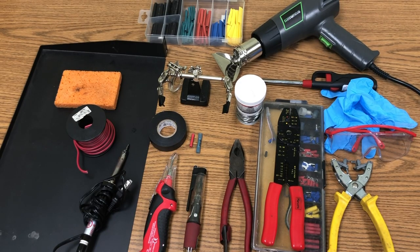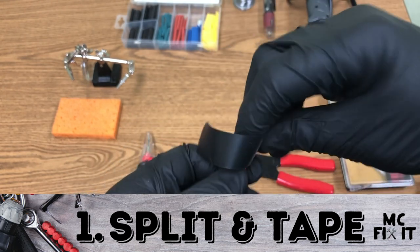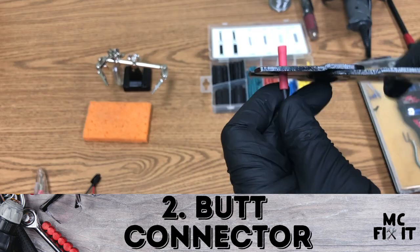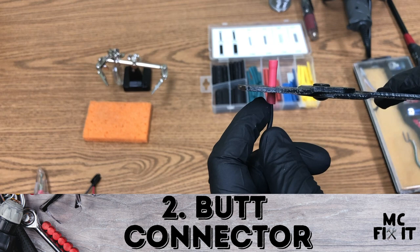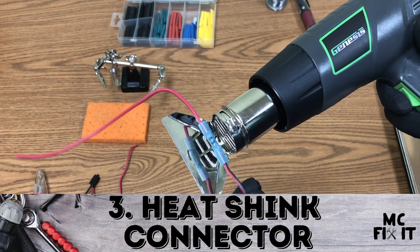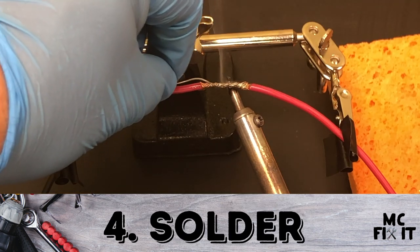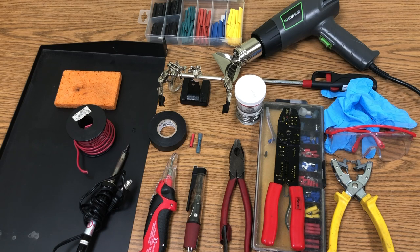Hey guys, MC Fix It here. We're going to show you four different ways to connect wires. The first way is splitting it and putting tape around it. The second is a butt connector with heat shrink wrap. The third is a heat shrink wrap connector, which is great for wet areas. And the fourth is solder with heat shrink wrap.